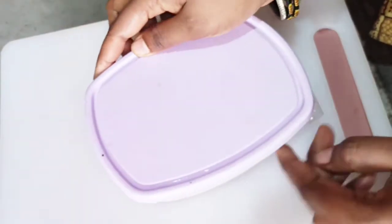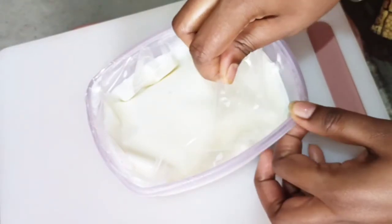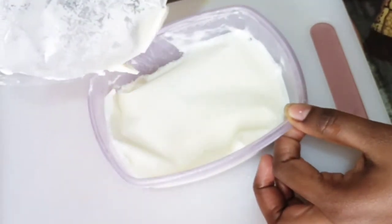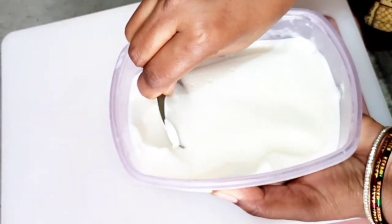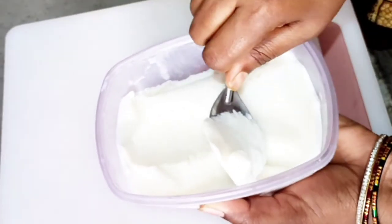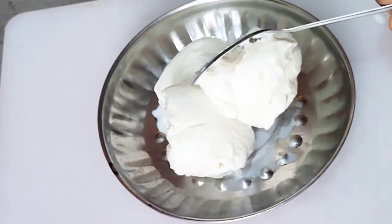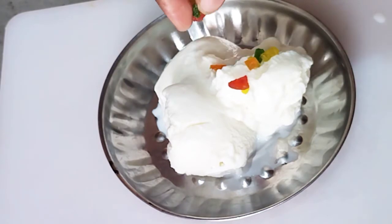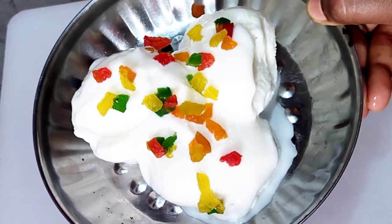After 4 hours it's ready. Let's serve it — I'll put a spoon in. Let's put some chocolate syrup on top. Look at the chocolate syrup, and add some dry fruits.